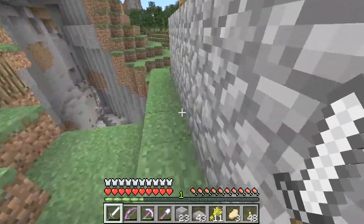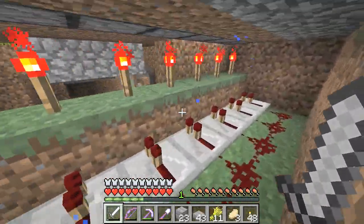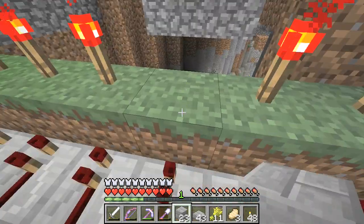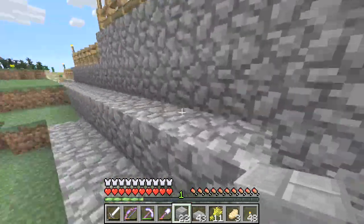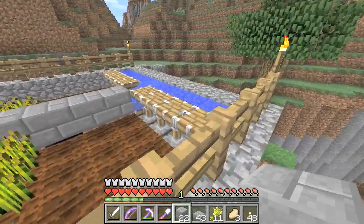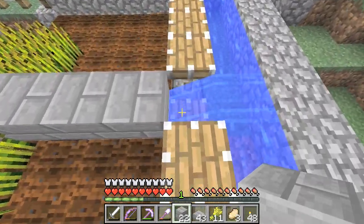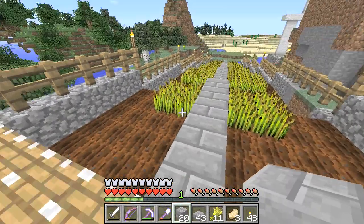I'm getting distracted. Right, I'll just quickly take out one of these pistons that we don't need anymore - so it would be that one there. We'll have that as well. Oh, that's made that piston open - shouldn't be a problem hopefully. I'll put a block underneath it and then climb back up here. I'll take that piston there out and just fill that in like that. Should have got the piston back there - where's it gone? It's probably dropped down below. Never mind.